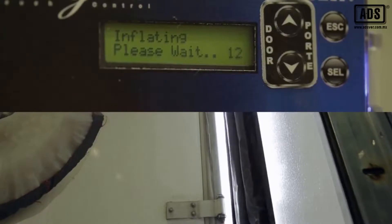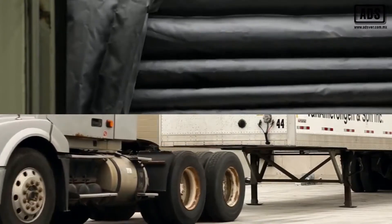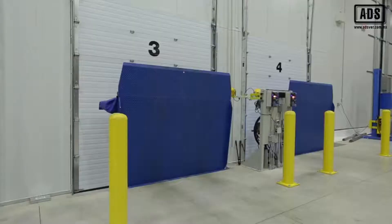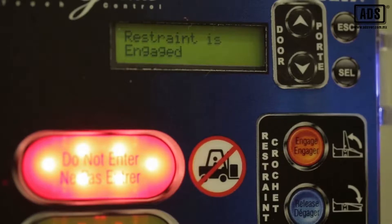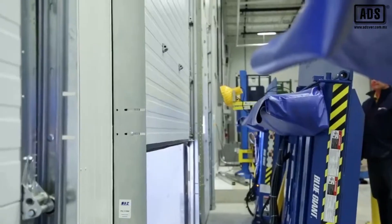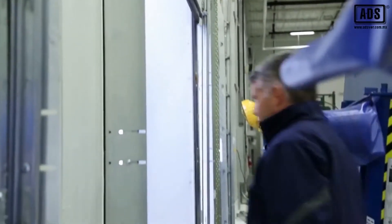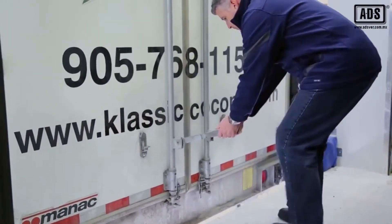With the restraint now engaged, the truck is secured and the inflatable shelter activates. Now the overhead door is opened via the Blue Genius control. The trailer doors can now be opened without letting outdoor contaminants in.